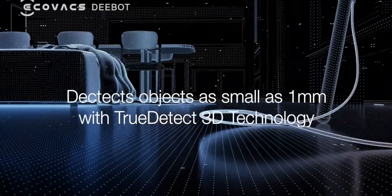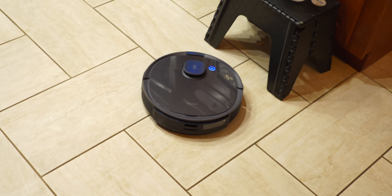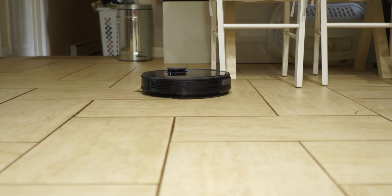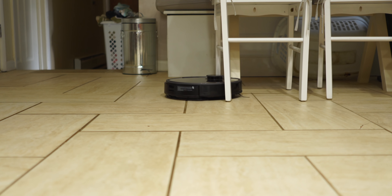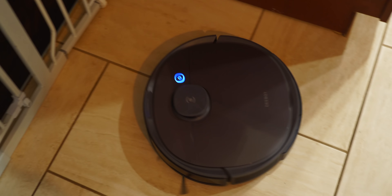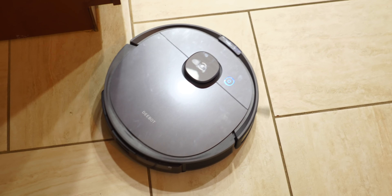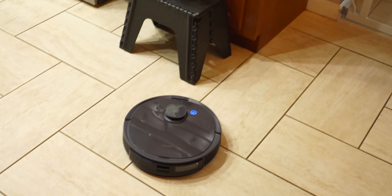The T8 is the first vacuum and mopping robot using True2Tech 3D technology, which uses light structure and a 3D scanning algorithm. What that means is that the robot scans the surrounding areas to navigate the room properly to avoid collisions and getting stuck. D-Bot is also saying this is four times more accurate than other robot systems on the market, so you can expect this one to be extremely accurate and very precise when navigating the room.